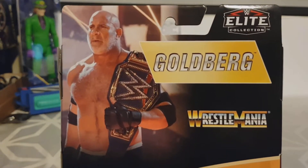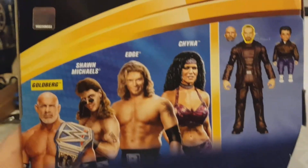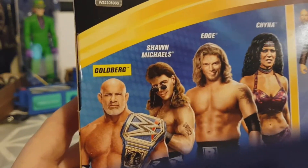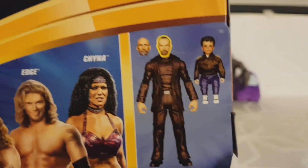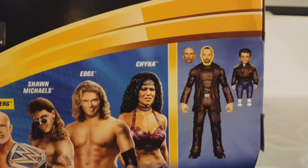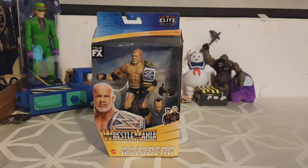On the back there's the usual UK packaging with minimal information — just that it's Goldberg from the Wrestlemania line. You can see the other figures in the series: there's one I'm skipping due to the outfit, Edge from his Wrestlemania match I believe against Mick Foley, and Shawn Michaels — not the version I'd want. Goldberg was really the only one I wanted for the belt, though I wouldn't mind building the build-a-figure as a manager character for my son's WWE storylines. Let's get this opened and begin the review.